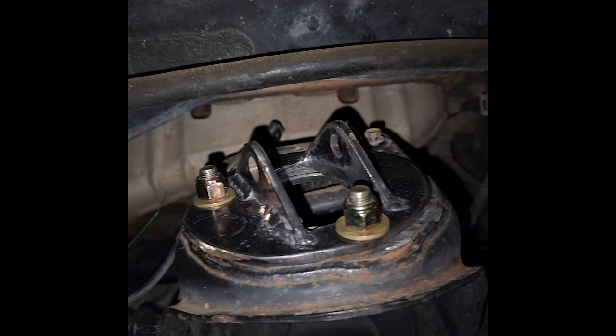I still have to adjust the fenders — fiberglass just isn't in the budget at the moment. I did take the flares off because they were getting in the way, and I plan on filling the holes at some point.